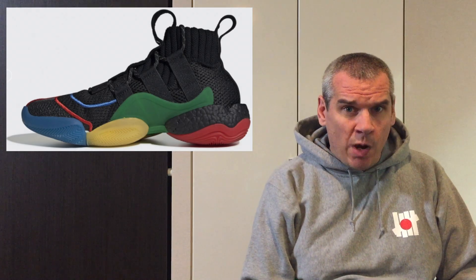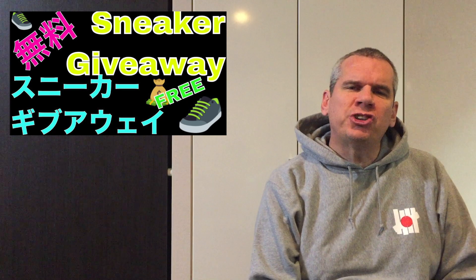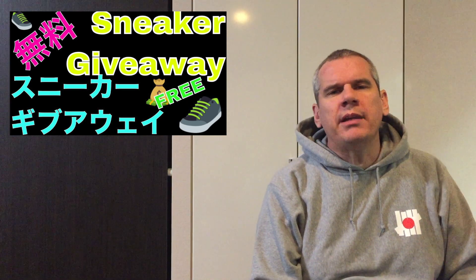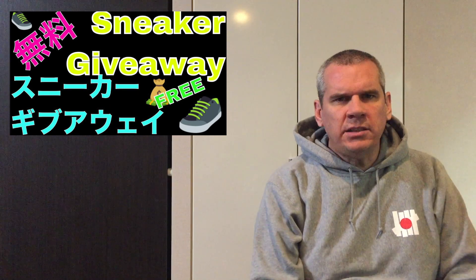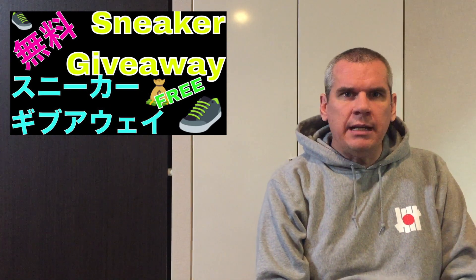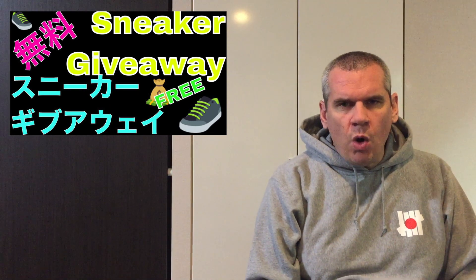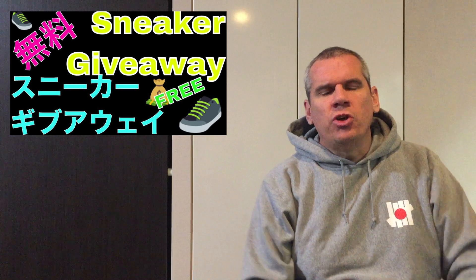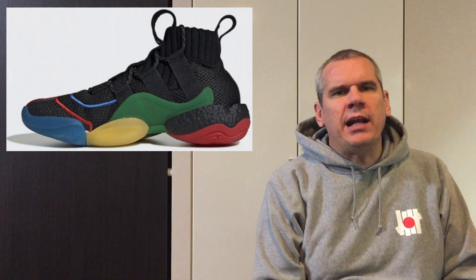The sneaker under review today is the Pharrell Williams x Adidas BYW Gratitude Empathy, and we are one day away from the sneaker giveaway — tomorrow, Friday the 21st of December. If you want information about that giveaway, I'll put it at the back end of this video. Now let's get into these Adidas Pharrell Williams BYW Gratitude Empathy.